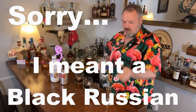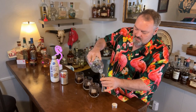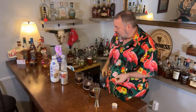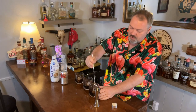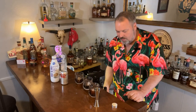So on drink number one, we're going to make a white Russian. All a white Russian is is Kahlua with vodka in equal parts. Technically it should be sent out just like that, but most people are going to stir it, which is fine. I happen to be a very big fan of the black Russian.